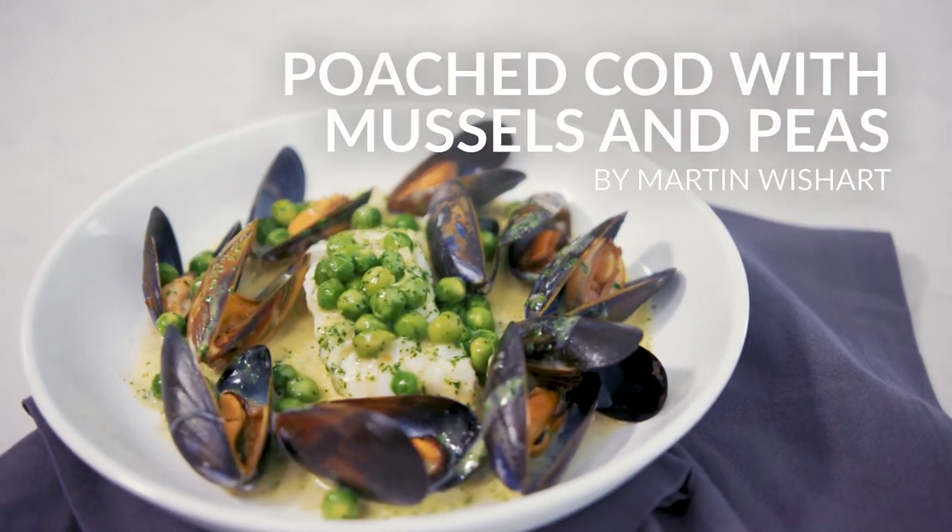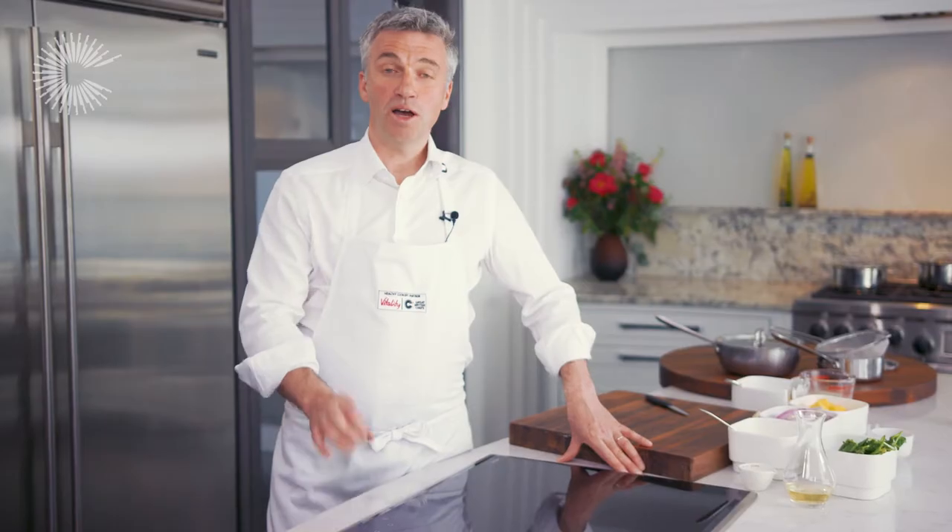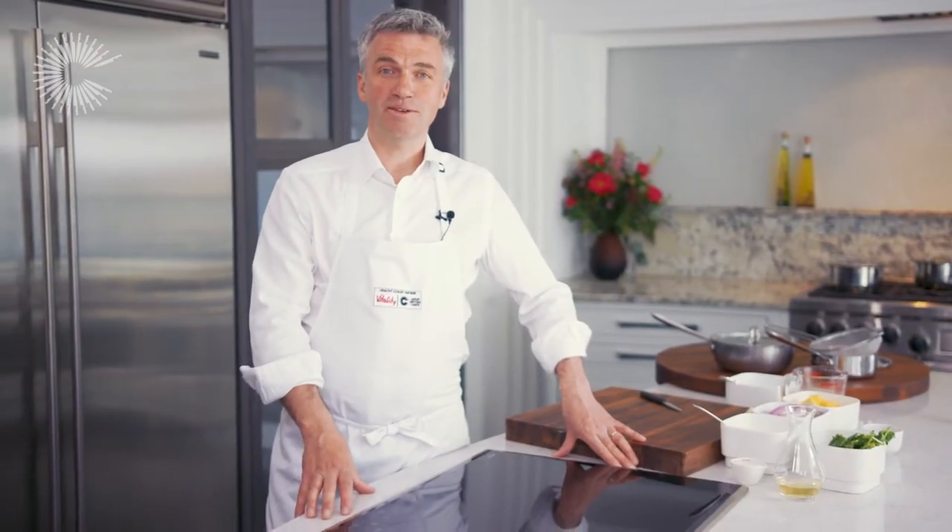Poaching is a really simple method of cooking food and it really elevates the flavours of delicate ingredients. It's a very gentle cooking process and it's much healthier as there's no need to use oil, and you'll see it's really easy to master. Today I'm using cod but you can try this technique using salmon, haddock, chicken, and it works really well with vegetables, eggs, or fruit.